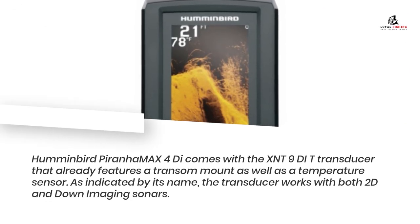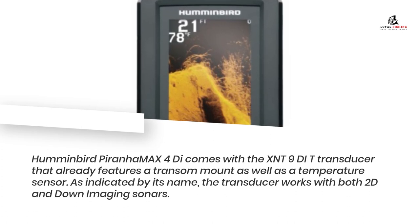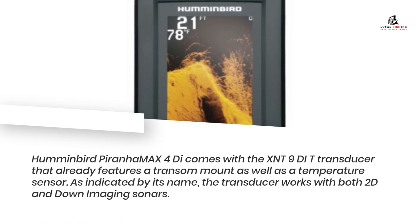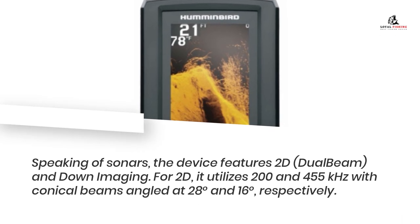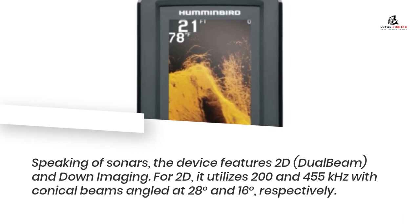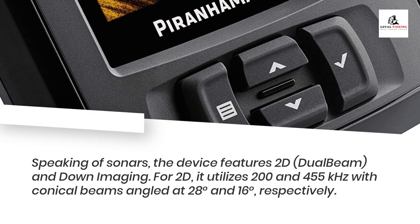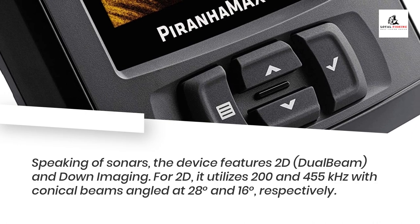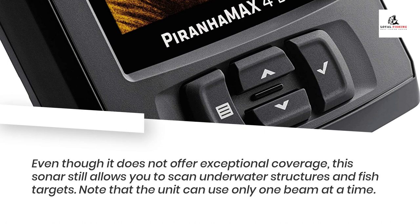The Humminbird PiranhaMax 4Di comes with the XNT9DIT transducer, which already features a transom mount as well as a temperature sensor. As indicated by its name, the transducer works with both 2D and down-imaging sonars. The device features 2D dual beam and down imaging. For 2D, it utilizes 200 and 455 kHz with conical beams angled at 28 degrees and 16 degrees respectively. Even though it does not offer exceptional coverage, this sonar still allows you to scan underwater structures and fish targets. Note that the unit can use only one beam at a time.